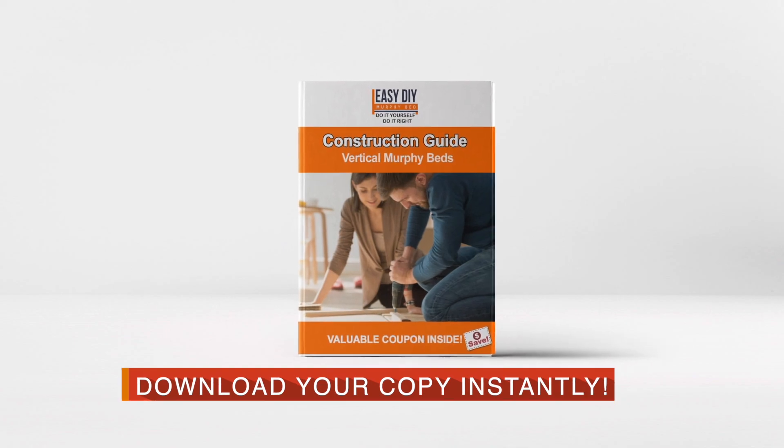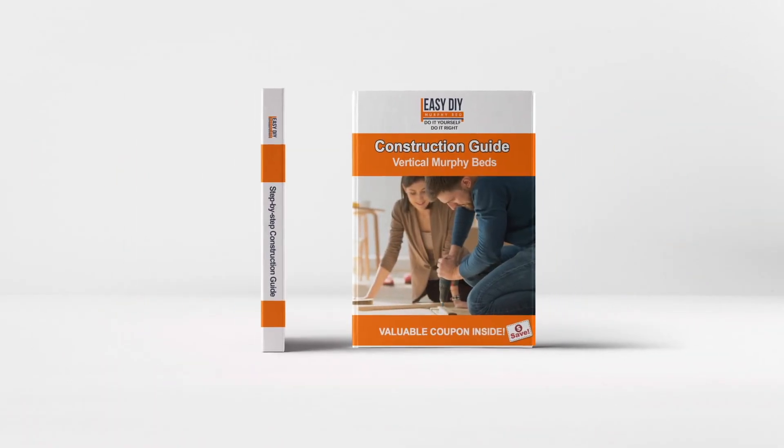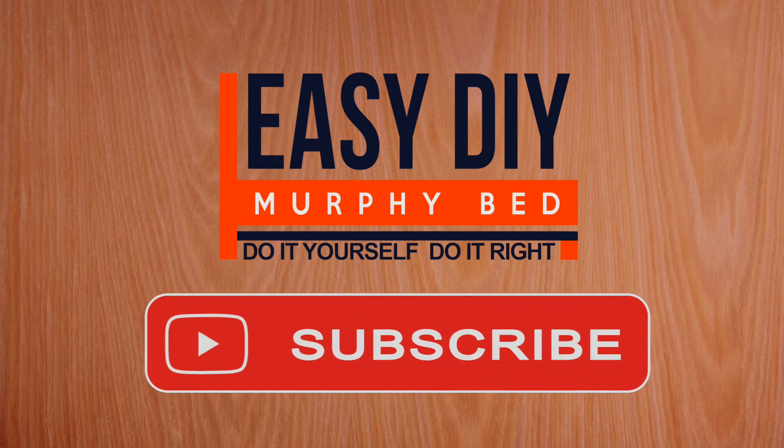Why not download your free copy of our Step-by-Step Murphy Bed Construction Guide by clicking on the link below. And if you enjoyed this video, please give us a like and subscribe to our YouTube channel for more videos like these.